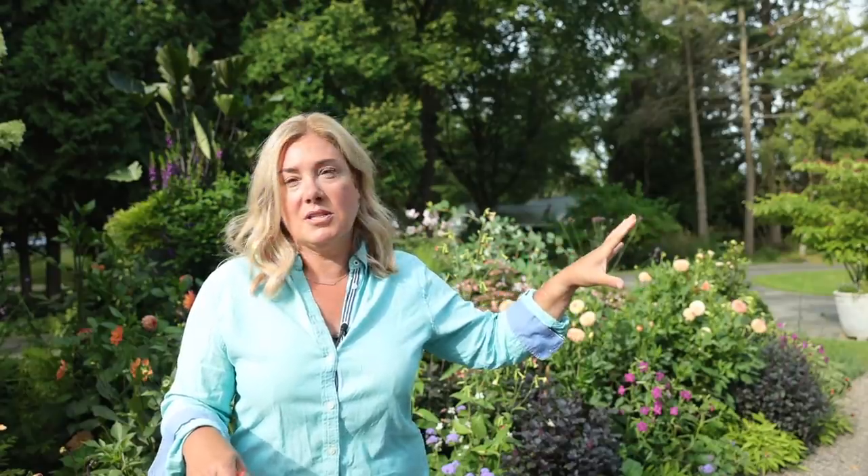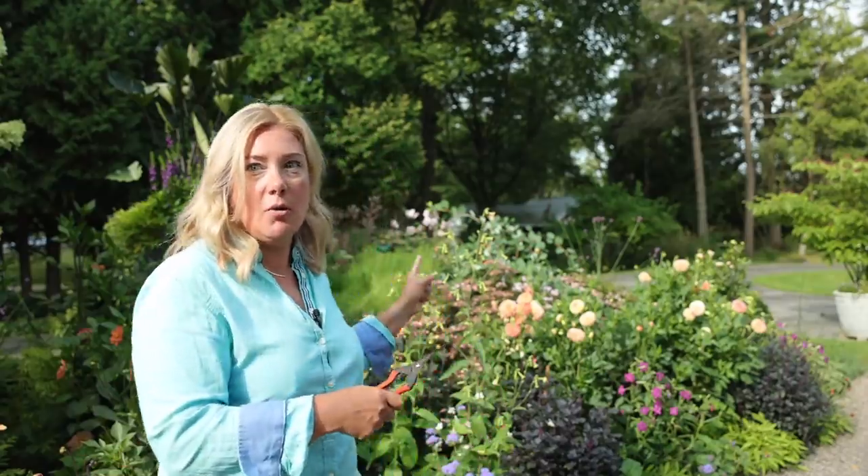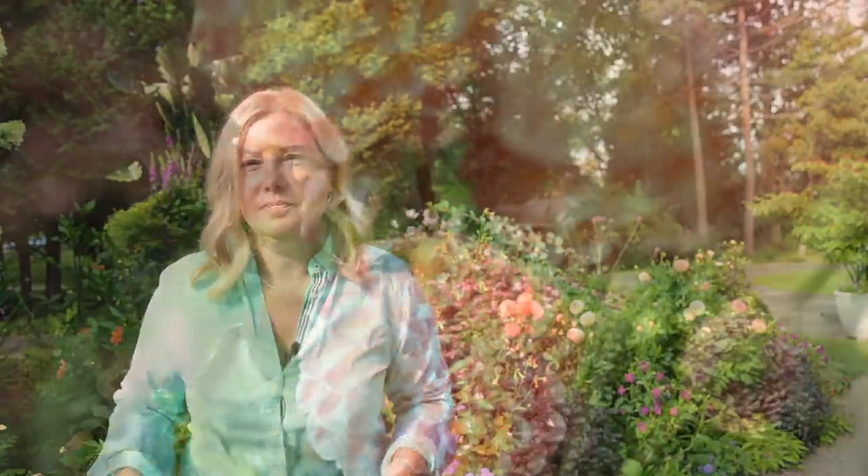So instead of giving you a little dahlia tour — because honestly there are a lot of dahlias that aren't blooming yet, the front of the house where I grow all the big dinner plates is just starting to bloom now — I thought maybe instead of just walking through things, we could actually build a little bouquet. At the same time, I'll talk you through a little bit of deadheading and when and how to pick dahlias if you want them to last in a bouquet.